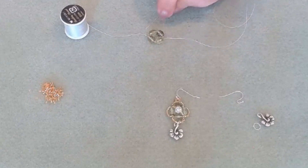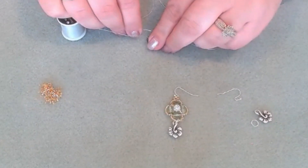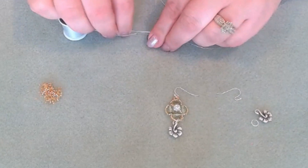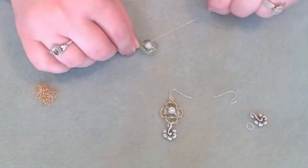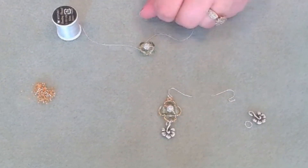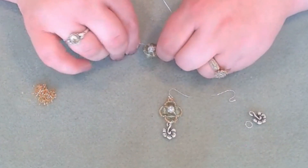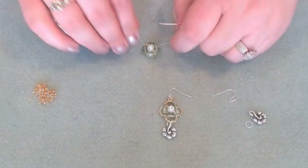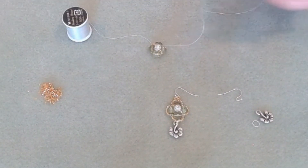We're exiting right here, and we're going to crisscross to go in this way. Just go ahead and pull. It's going to nestle right into our little component that we just made. Tension is key, so just make sure you give it a gentle tug to secure everything that we just put on.